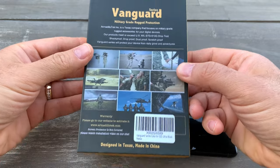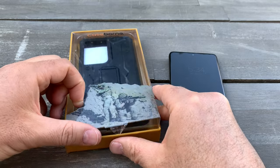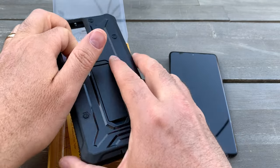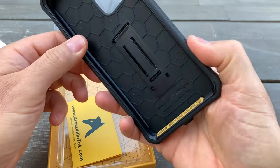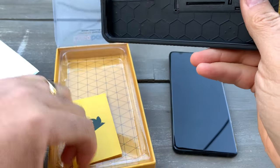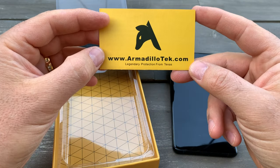I want to make sure it's good, so I'll do an unboxing — it's very simple — and then put it on and tell you my experience. Maybe later I'll tell you if I like it in the comments below. I got it from Amazon. It feels good so far, comes in a nice package, and they have a website here — Armadillo.